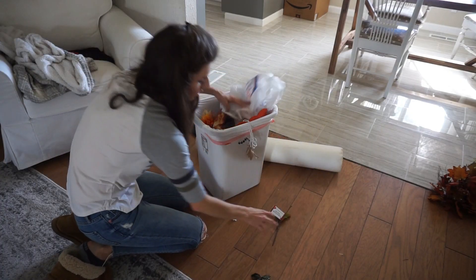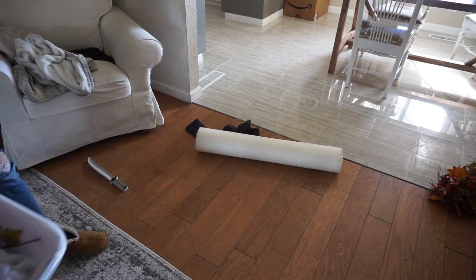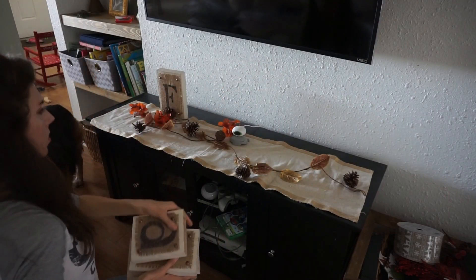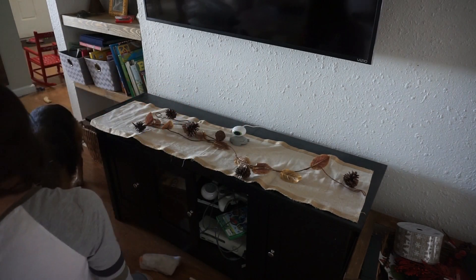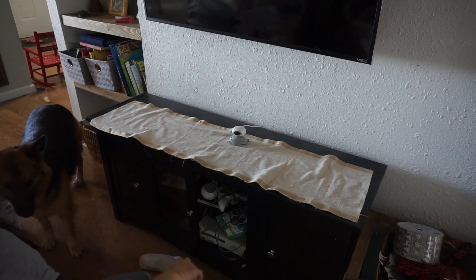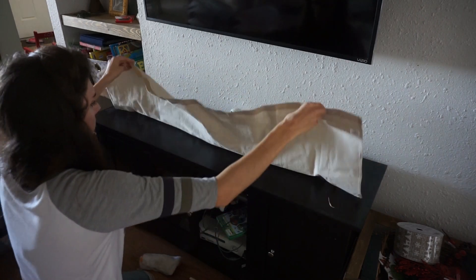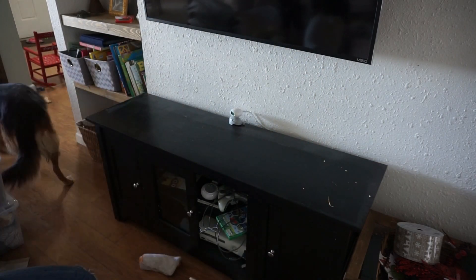Now I'm moving on to cleaning the TV console. You will notice that a door is missing — it just completely came off when Elijah opened it the other day. We're not going to replace it. I think I'm going to take off the other door to even it out and make it not look so terrible. We're just going to use it as is until we move.